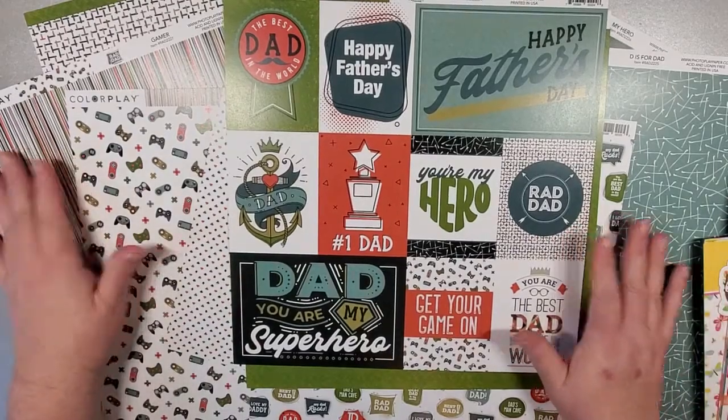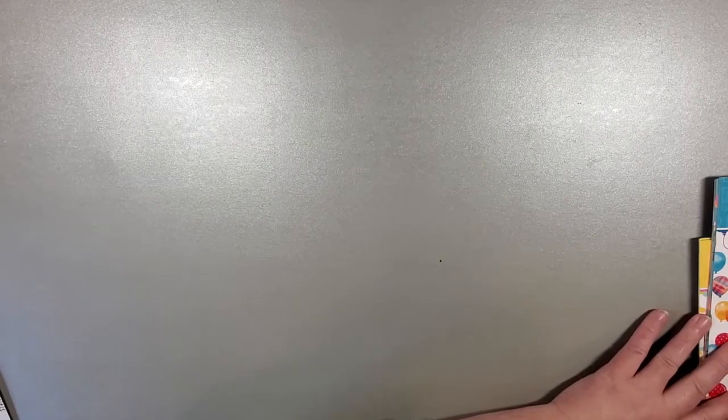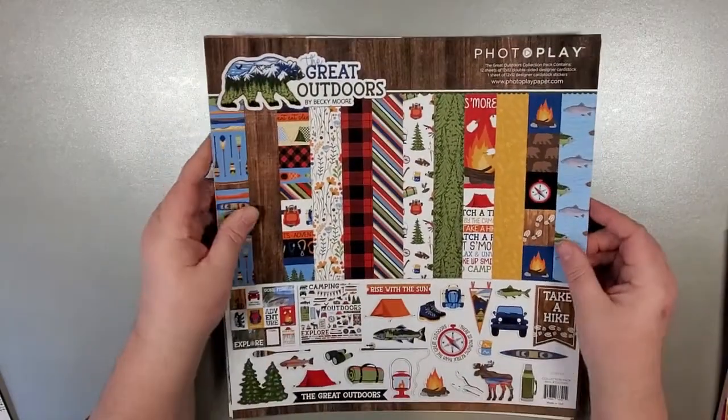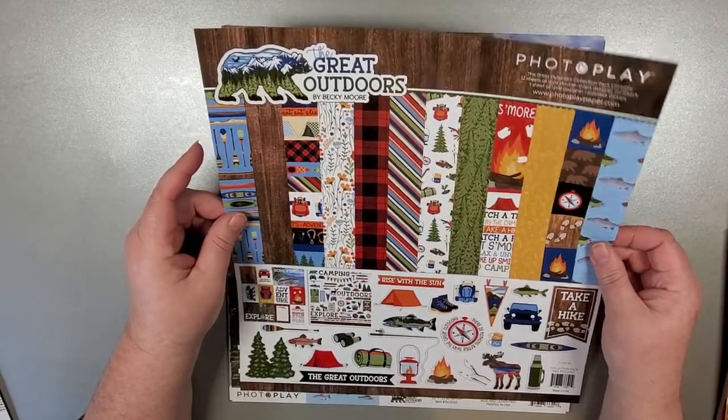So that is it for the Rad Dad — Father's Day will probably be here faster than we blink an eye because we're already in March. This other collection, as everything falls into place, is not exactly brand spanking new either. This is the Great Outdoors.